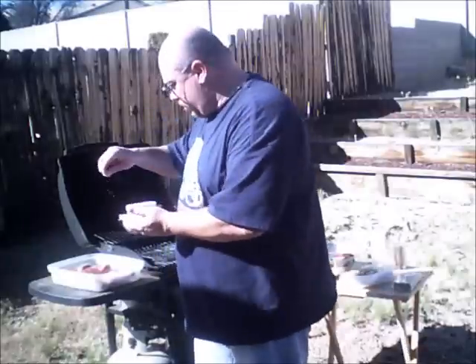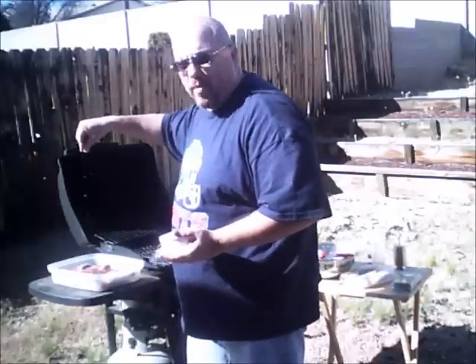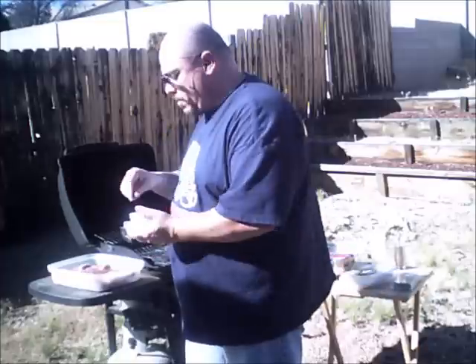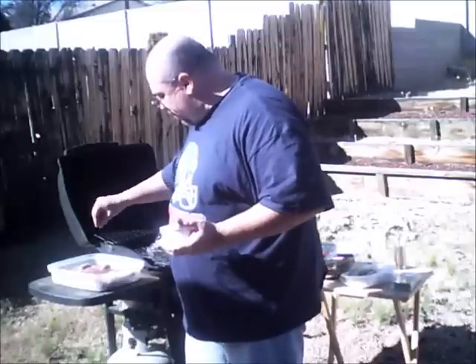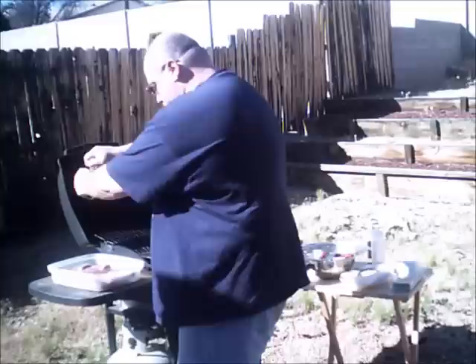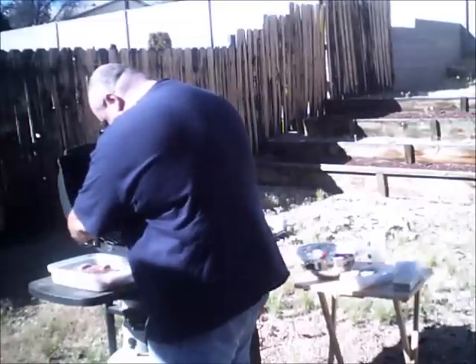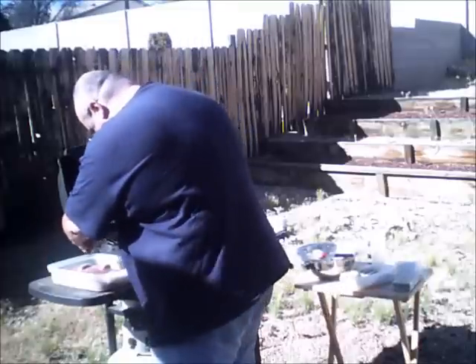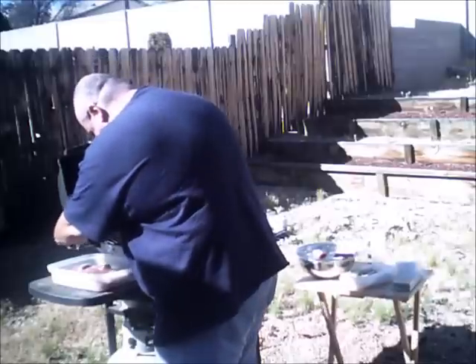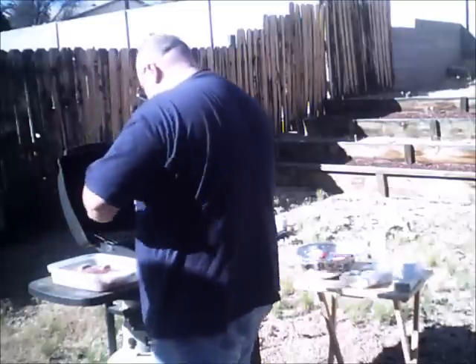Now, kosher salt — do it from up high, sprinkle it on. It spreads itself around, and since it's a little windy out here, the wind is helping me season my food. You want a good amount of salt — it seems like a lot, but it's a thick piece of meat and you want the salt to season all the way through. Then pepper — taking it easy with the pepper because we've got the family. The wind isn't being so cooperative with the pepper, but I think we're in good shape. Let's get these steaks on the grill.